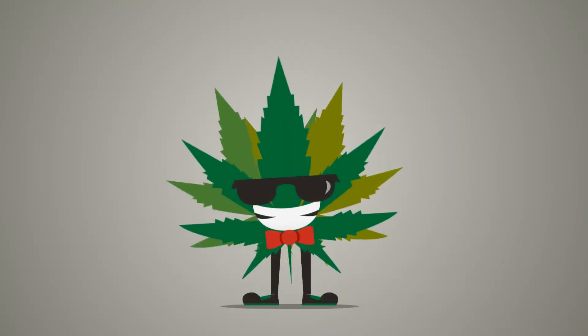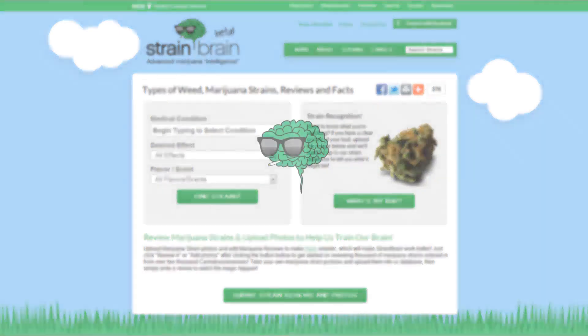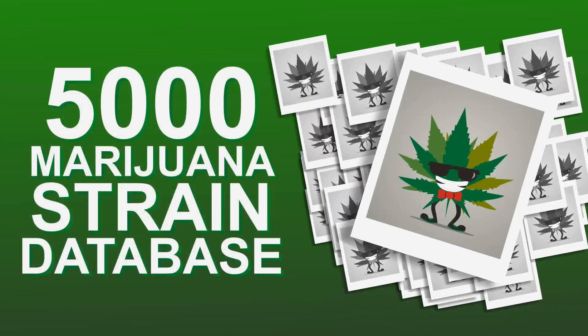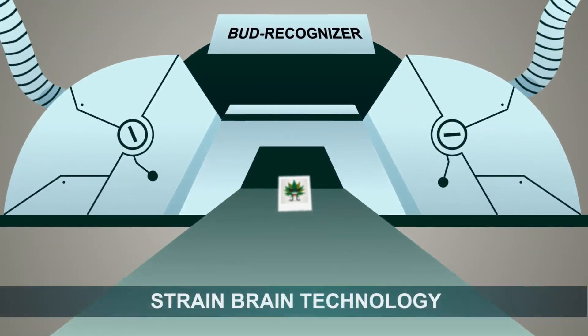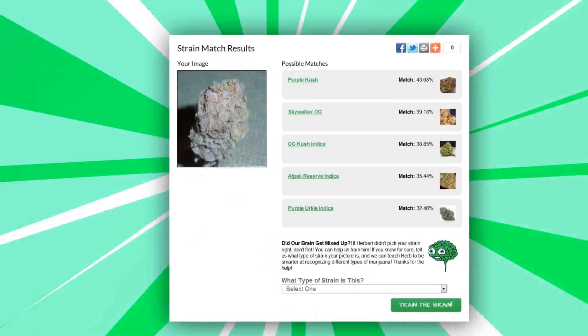It's simple. Upload a photo of your medical marijuana strain. Wait and sit back while Herbert Einstrain matches up your strain against 5,000 other marijuana strains entered into the StrainBrain database. Our top secret space-age strain recognition technology will quickly identify the exact strain of marijuana you're smoking.